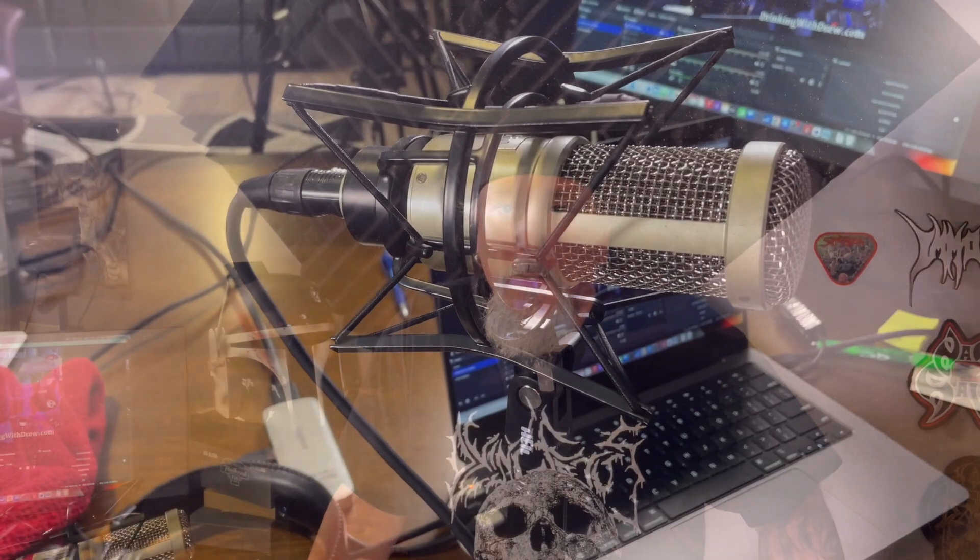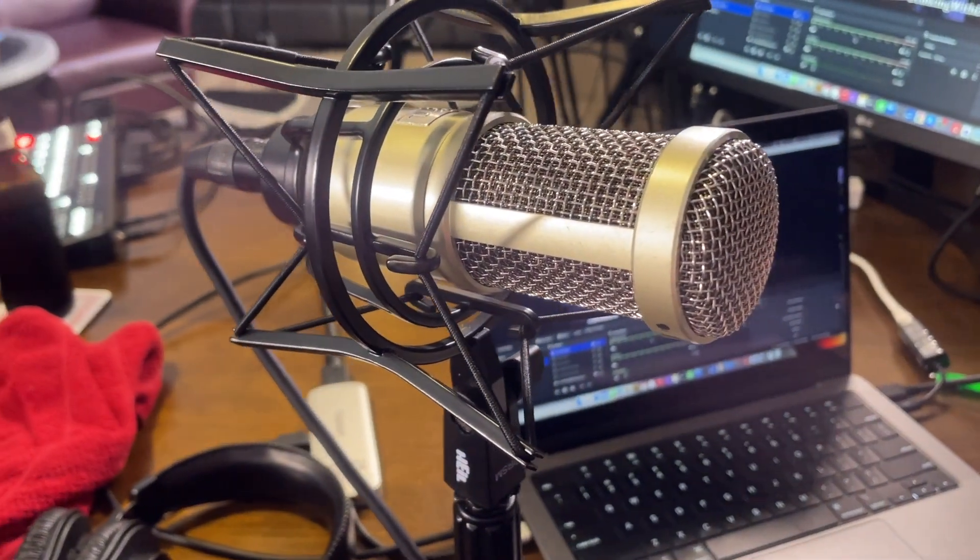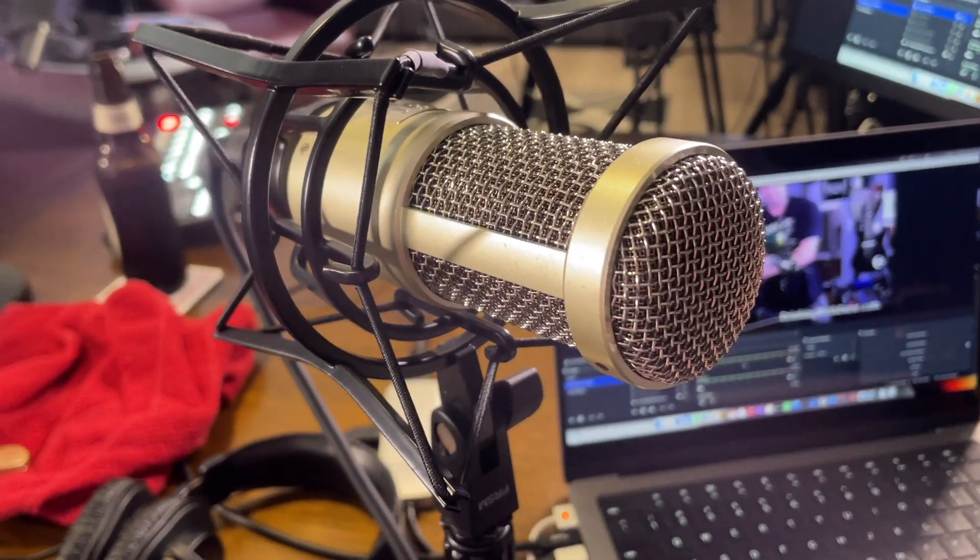The microphone that I use is a PR-40. It was recommended to me from Mike Calta, who is a radio host here in Tampa. He's very well known and has been on the air for over 15 years. This is a studio quality AM/FM talk radio style microphone — they use these microphones on the air all over the place.